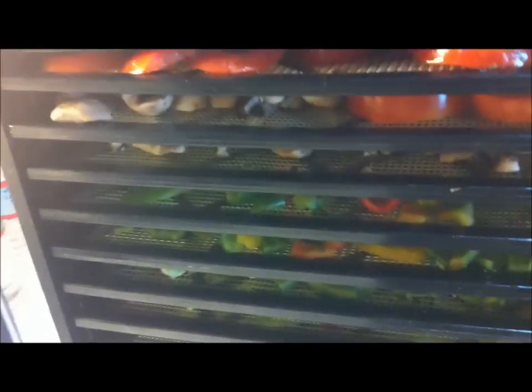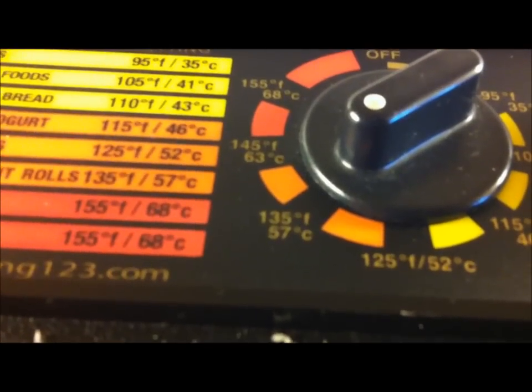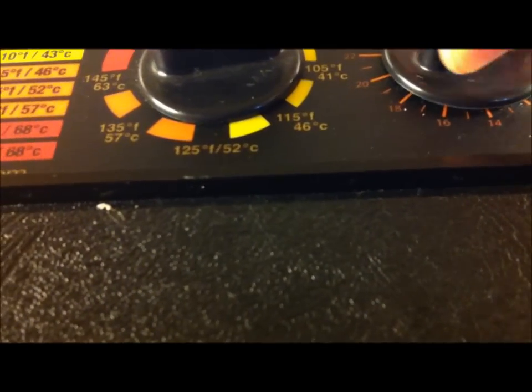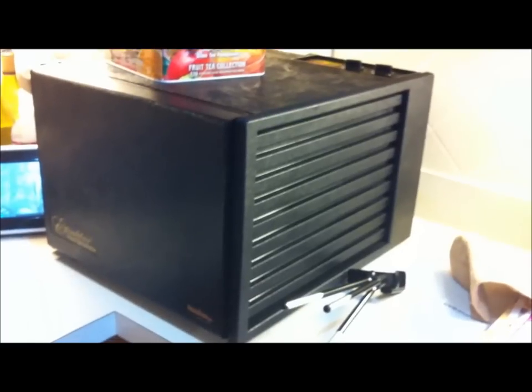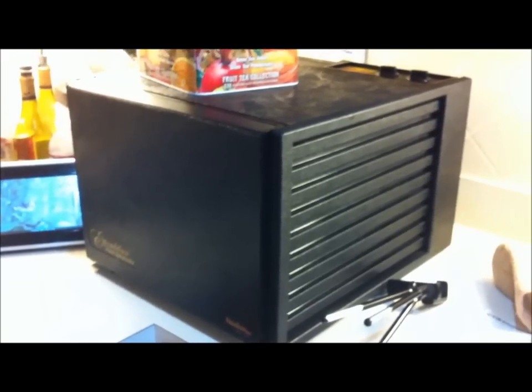I just wanted to show you my fully loaded dehydrator with the nine shelves, all ready to go. Two rows of grapes, several rows of peppers, mushrooms, and tomatoes. I'm going to close the lid and turn on my dehydrator. I'm going to put mine at 145°F because I've got a lot of stuff in there, and I'm going to run it for about 20 hours. I can check it periodically to see how stuff is drying. Different things are going to dry at different times, so it's okay to have different thicknesses of food in the dehydrator at the same time. I can pull out trays when they're done and let the rest continue to dry. Happy dehydrating and healthy prepping.